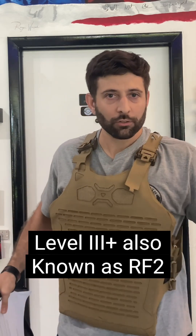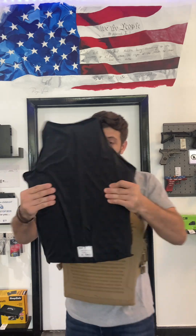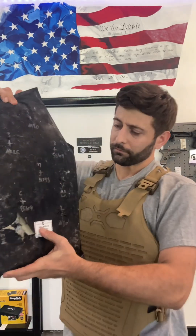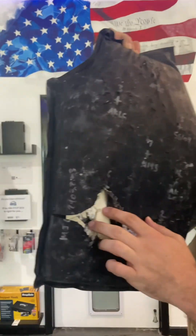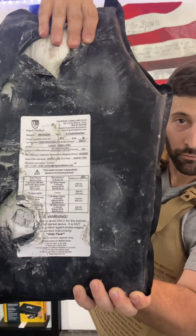This is the RF2 rating, which is similar to the level 3+. Now I'm going to show you the version that was shot. This was shot, but I'm putting my thumb through it and putting some pressure, and nothing comes through.